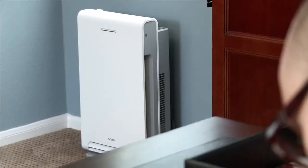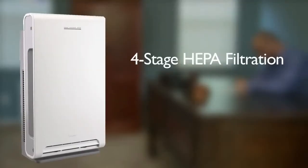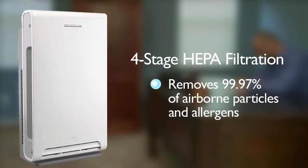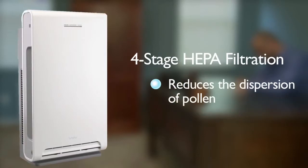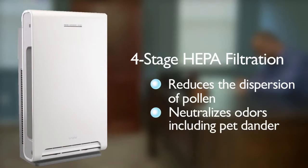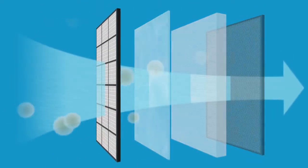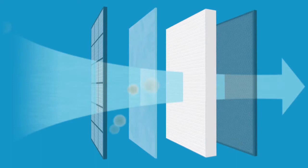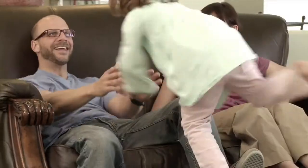Sanyo's Air Washer Plus also uses a high-performance, four-stage HEPA filtration that removes 99.97% of airborne particles and allergens. This reduces the dispersion of pollen within the home and neutralizes odors, including pet dander and tobacco smoke. The HEPA filtration system contains a pre-filter, an allergy-blocking filter, a true HEPA filter, and a carbon deodorizing filter, cleaning the air for the ones you care about most.